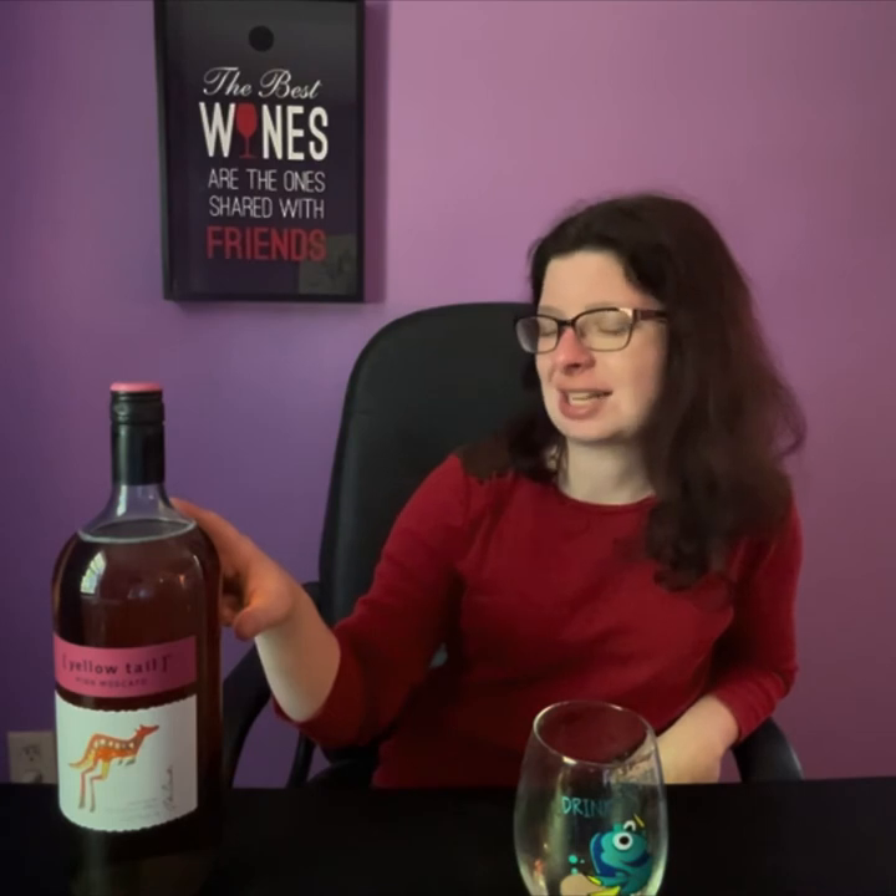I definitely think you should check this out. If you're on a budget and you want some wine, get Yellowtail Pink Moscato. The smaller bottles are probably around six something, but you're going to want the one and a half liter bottle — I'm telling you, it's worth the $9. I will be drinking this bottle for at least a week. It'll take about two people to finish the bottle. Another winner! I'm giving it a 9 out of 10 — it's that good.